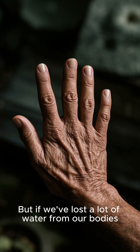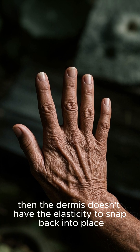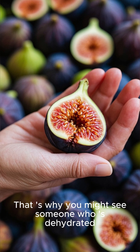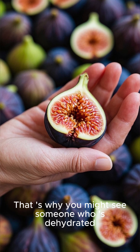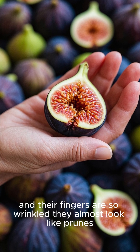But if we've lost a lot of water from our bodies, then the dermis doesn't have the elasticity to snap back into place, so the wrinkles stay there. That is why you might see someone who is dehydrated and their fingers are so wrinkled they almost look like prunes.